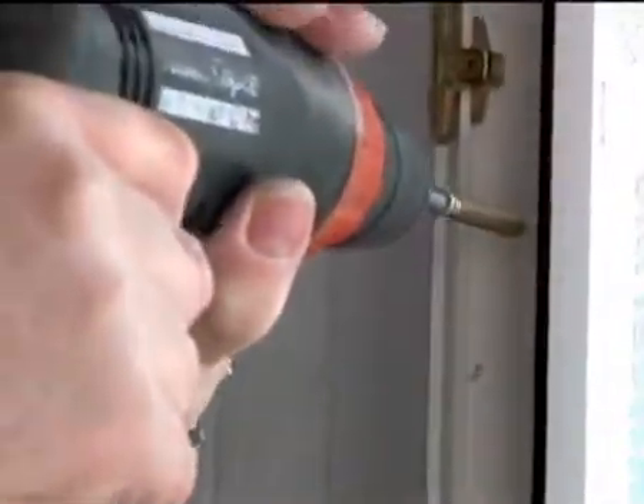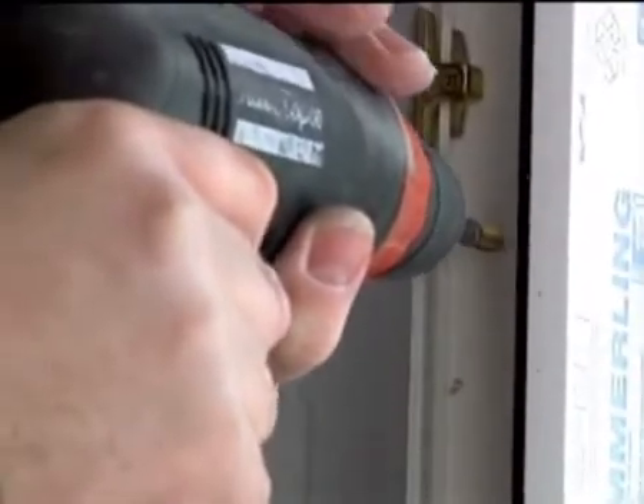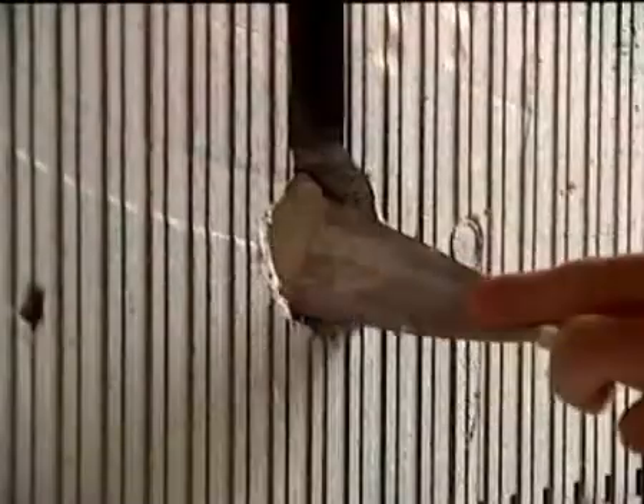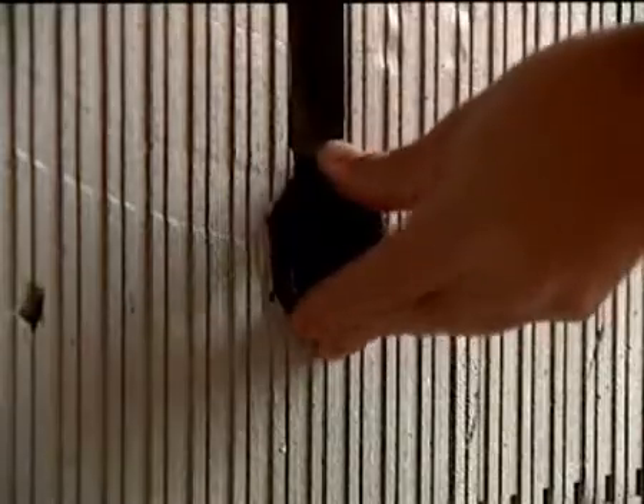Window units can be fastened in the concrete core without difficulty. Installing electric sockets and cables can be achieved without problems inside the polystyrene shell. As shown in the picture, the shell can be cut with a filament cutter or a knife.